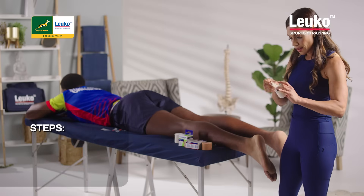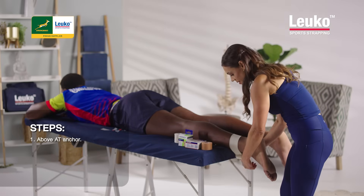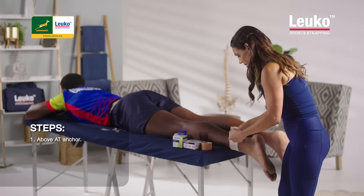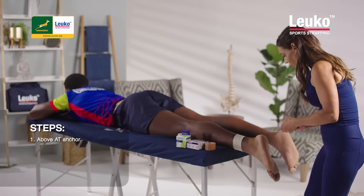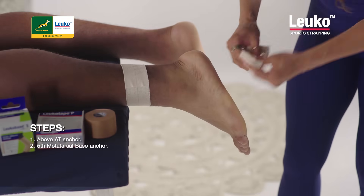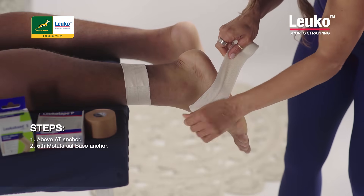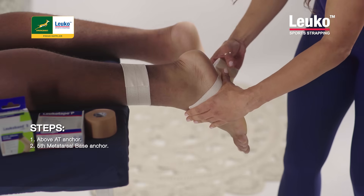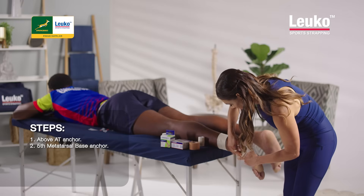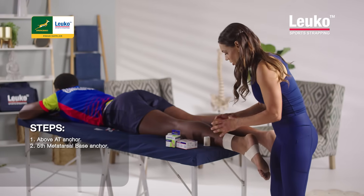I've got two anchors. The first anchor I'm going to place just above the Achilles tendon in your lower calf area, and the second anchor I'm placing on the foot just at the base of the fifth metatarsal as my marker. I don't normally do an anchor on the foot when I do an ankle strapping, but for the Achilles I find it useful.